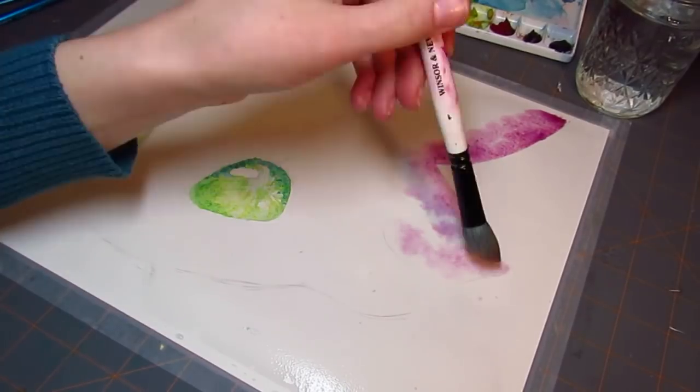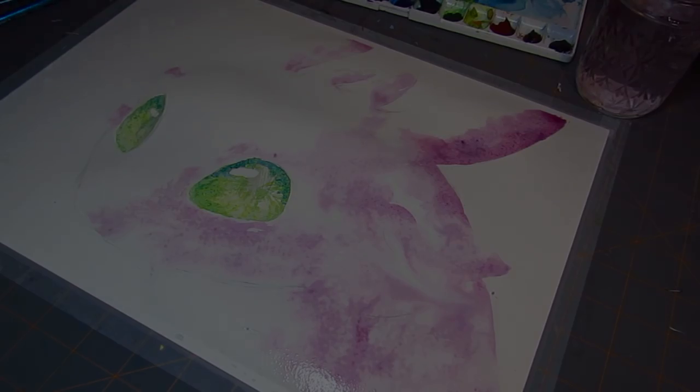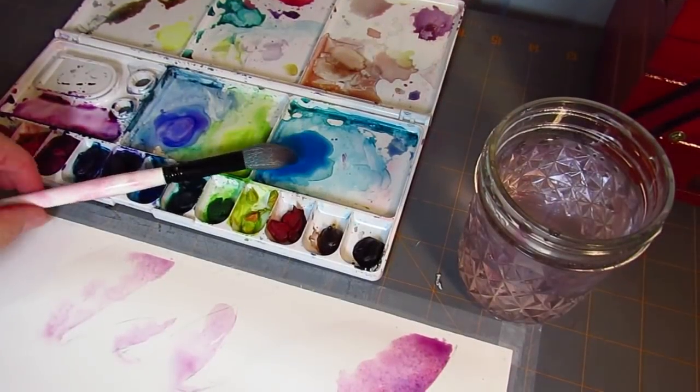I'm really happy with the way that this turned out, but originally I was not aiming for doing a picture of Toothless himself.